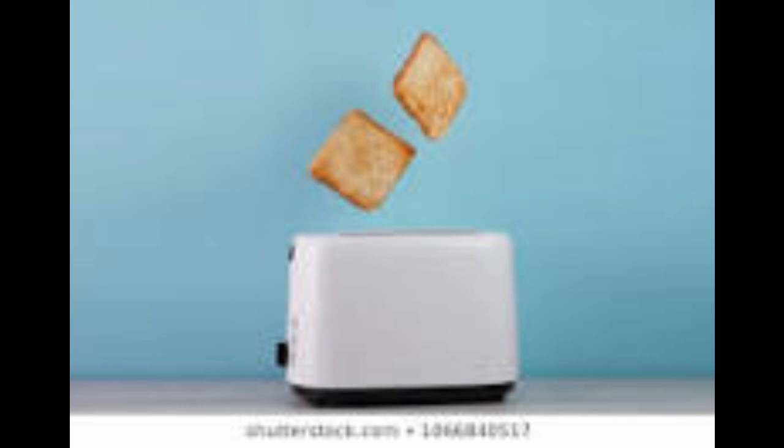We all use toasters almost every day, we use it for our bread, put some jelly on it, we put our Eggo waffles in it, spread some syrup on it. Hear me out.